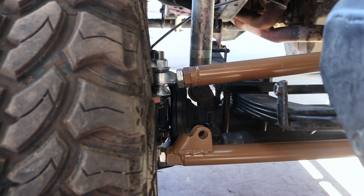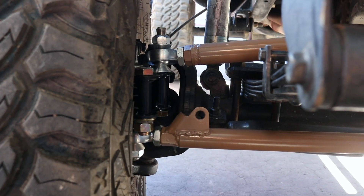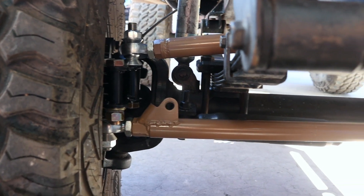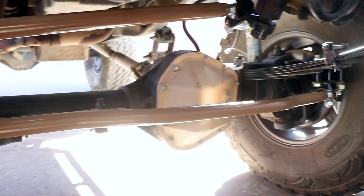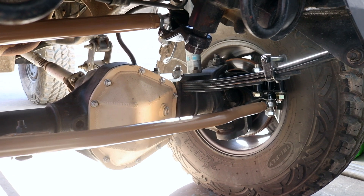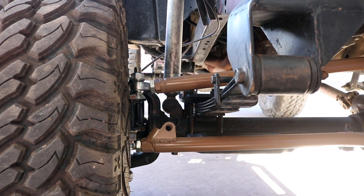Here's the final product. We got the drag link over the leaf spring and the tie rod under. We tried to get the tie rod above too, but it just didn't work out that way with the leaf spring setup. Tight steering, 250-wall DOM tubing — this thing is tough. Really excited to have this thing resurrected and back from the dead, ready to hit some trails.